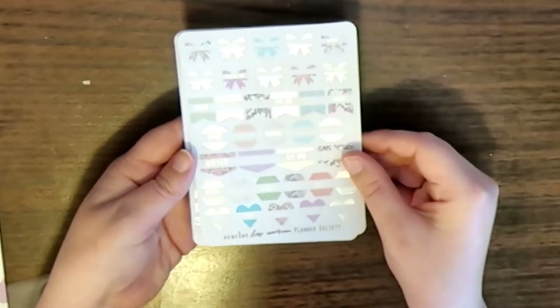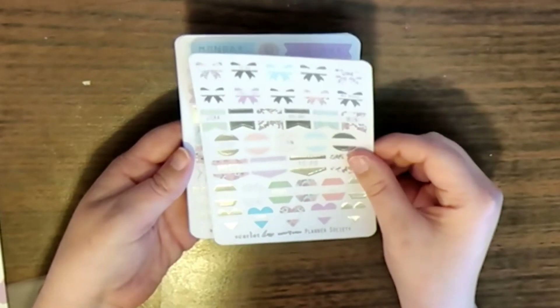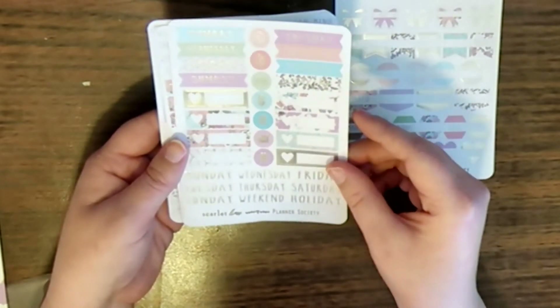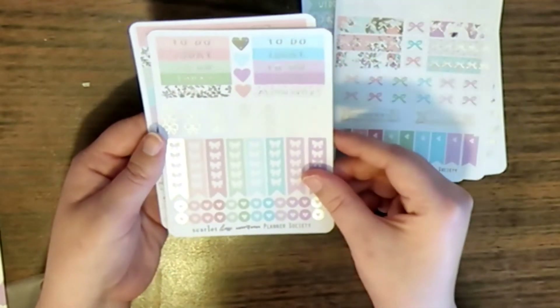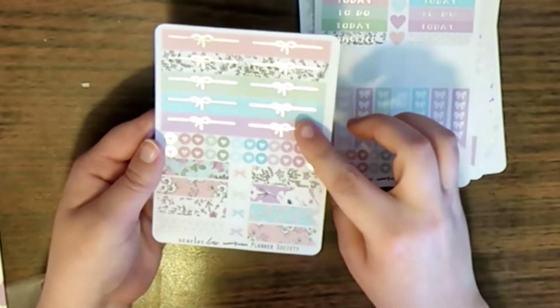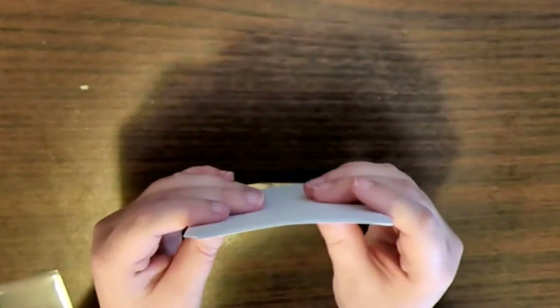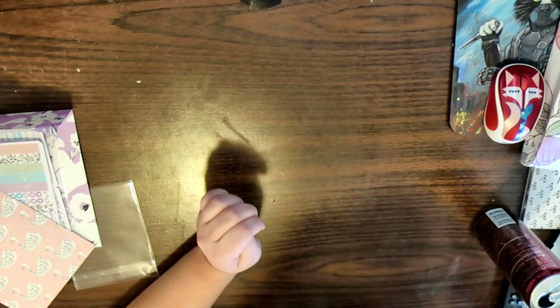In the sticker society you get — I'm not sure what the word would be — icons or labels that say things you need to do, some weekday headers, bow headers, months, checklists, and some to-do and today headers. I'm not very good at describing stickers, but you get about five sheets of stickers in the sticker society kit, and I'll link the cost of each down below.